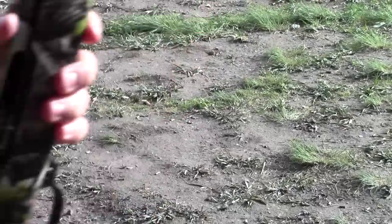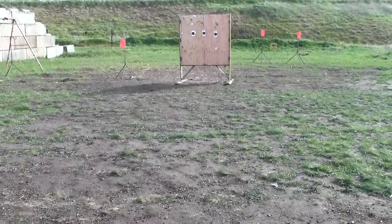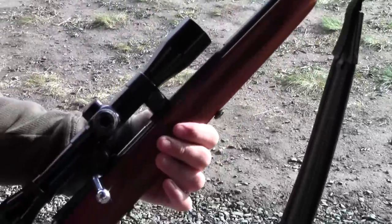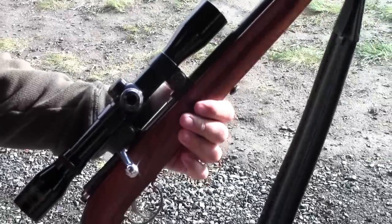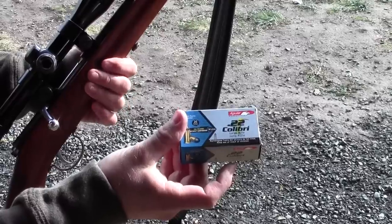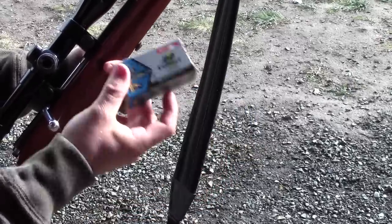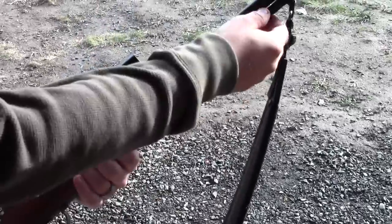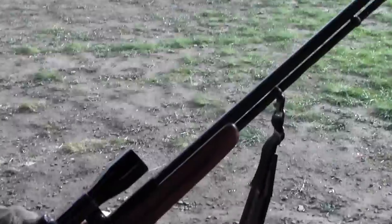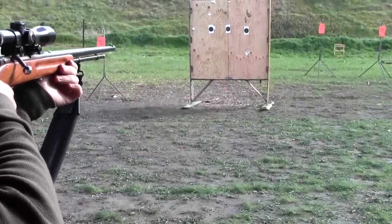I'm going to now switch over to a little bolt action rifle here. And if you don't want to spend the money and you already have a tube-fed gun like this, you can just load these rounds — this ammo — right into your tube-fed magazine if you're not using a 10/22. The 10/22 is probably the most popular semi-automatic .22 rifle in the United States, but if you have one of these rifles with a standard tube-fed magazine you can just load those up correctly. We've already got one in here and we're going to do a little bit of shooting. I'm going to shoot that paper.